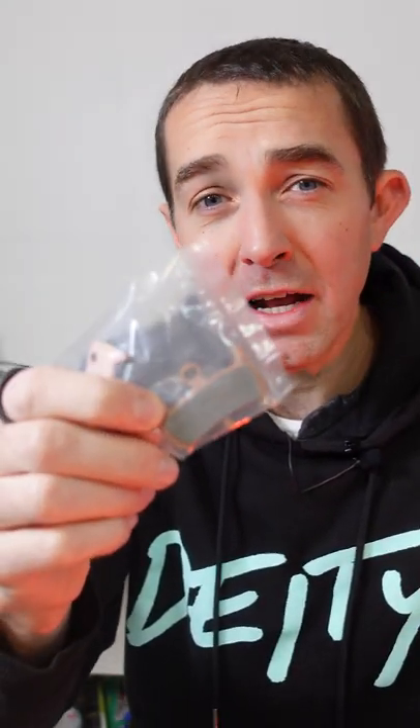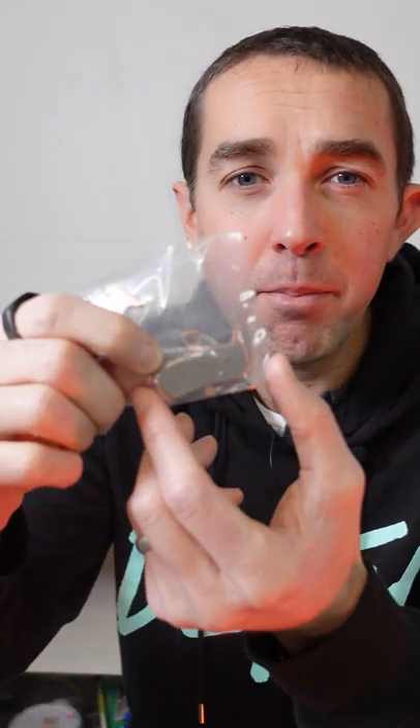Looking at the pads that came with this — there's actually an extra set of brake pads included, which is a nice touch. You have one big pad as opposed to the MT7s, which have two small pads, so there's just a little bit more surface area to work with here when it comes to stopping. Now for the true test: let's put them on the bike and see if they work.